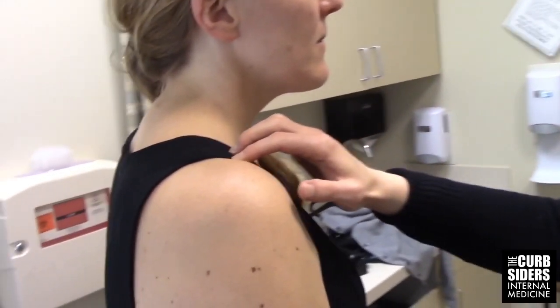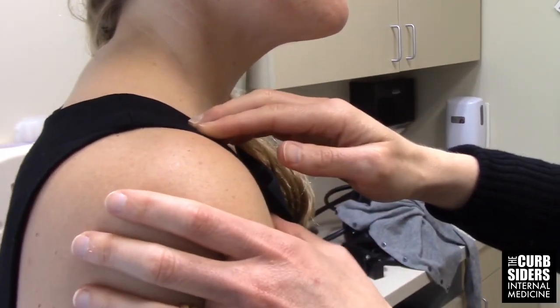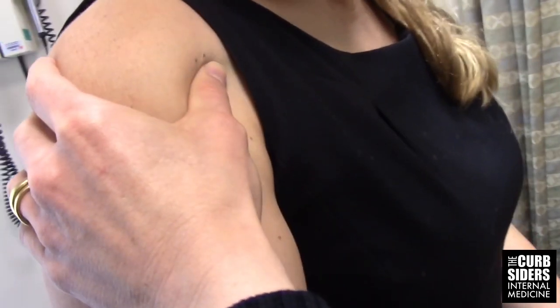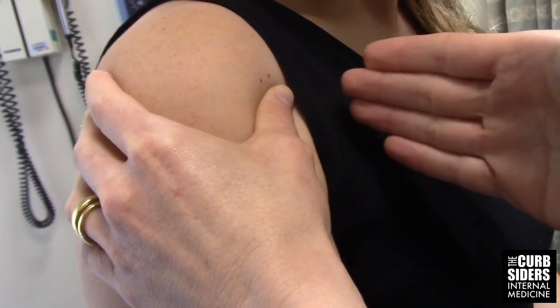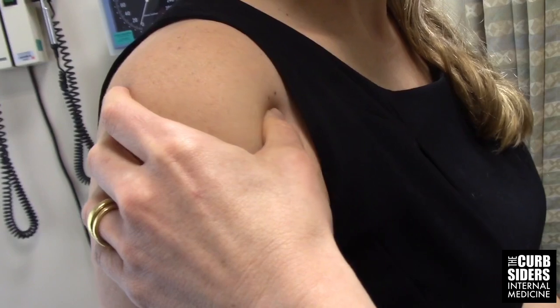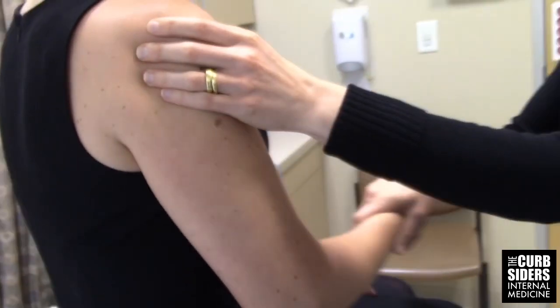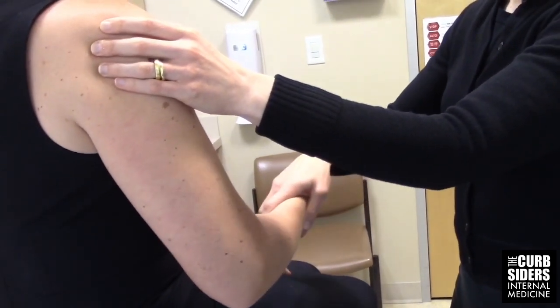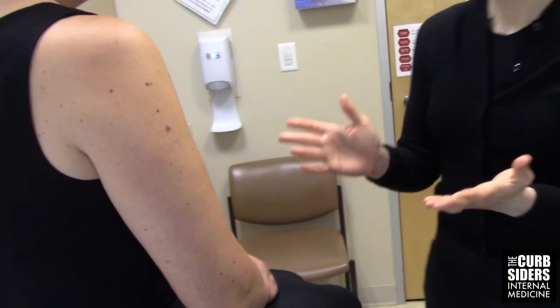On palpation, what I'm looking for is any tenderness at the acromioclavicular joint, which is where the clavicle meets the acromion — you can feel this little divot. And then here in the front of the shoulder, I'm feeling for the long head of the biceps tendon, right where the shoulder meets the chest wall. You can put your thumb across it and feel it roll underneath, or rotate the arm internally and externally to feel the tendon popping under your finger. I'm looking for pain in both of those areas.